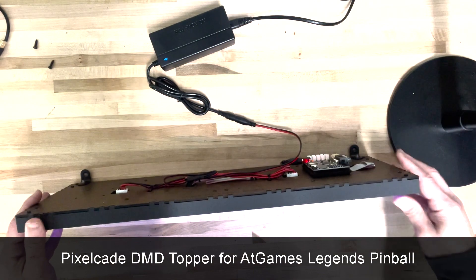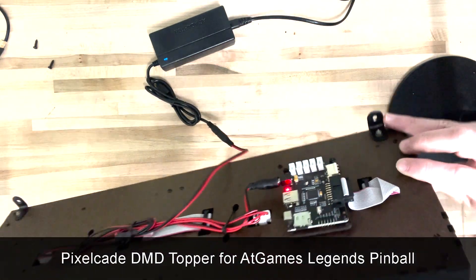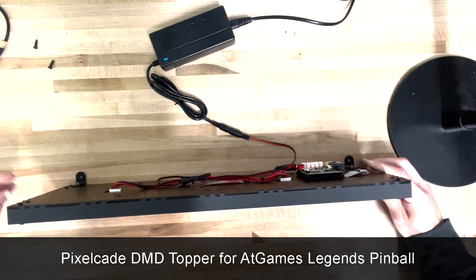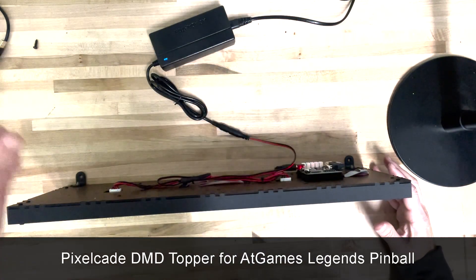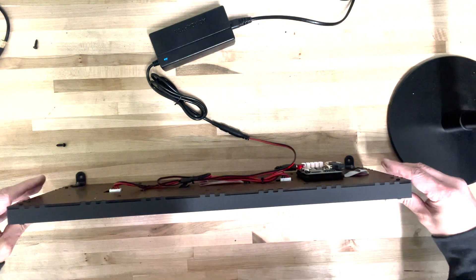Mounting is really easy. There are a couple of brackets on the bottom — you're just going to use those and then use the included wood screw to mount that, screwing it directly into the back of the back glass box.